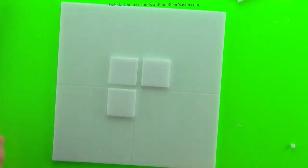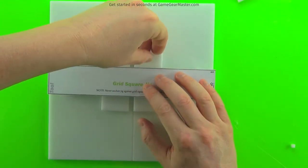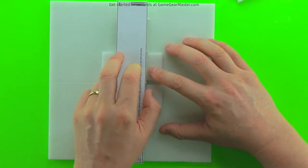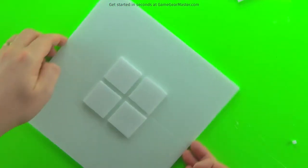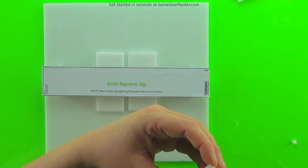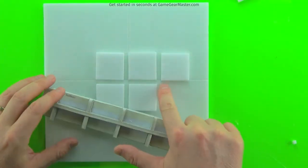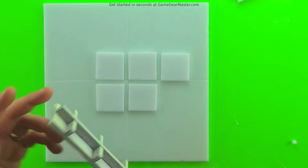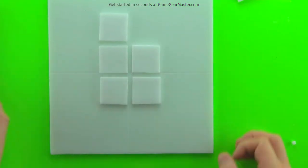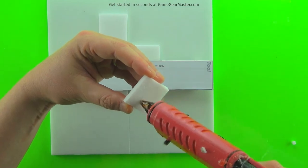Turn the tile 90 degrees or a quarter turn, place the square, then use the grid square jig to make sure the square is positioned correctly horizontally and vertically. Then start again — turn it 90 degrees, place your square, check the position horizontally and vertically, and repeat. The reason we turn is to keep from accidentally nudging the last square you glued down, ensuring the hot glue is set before placing the next square.